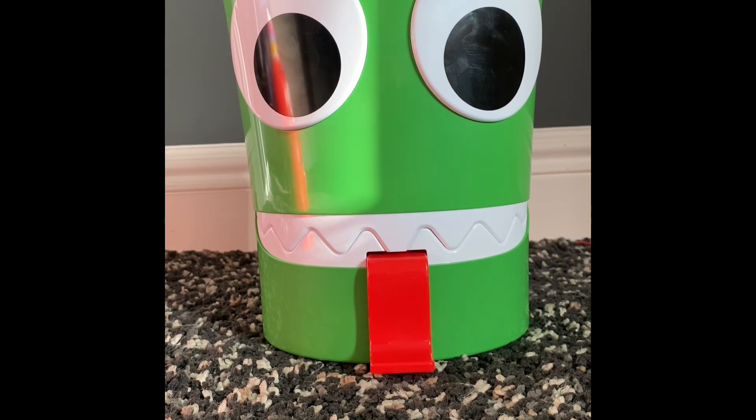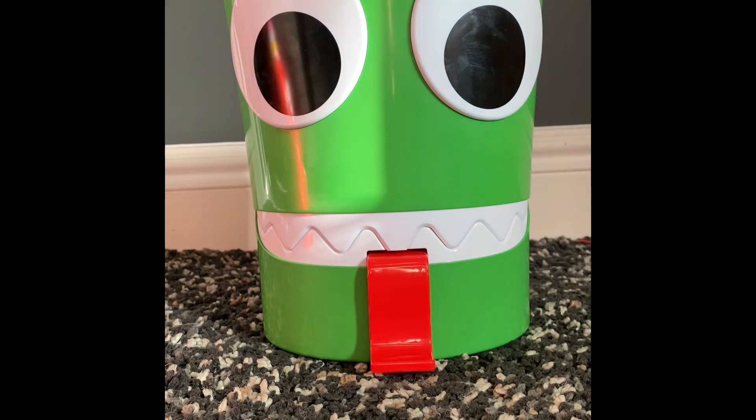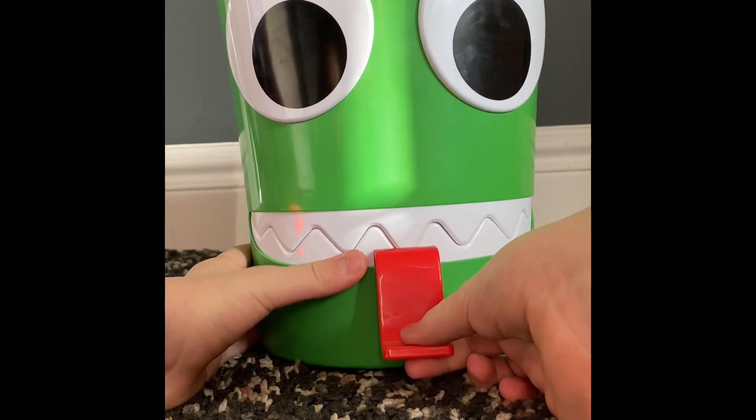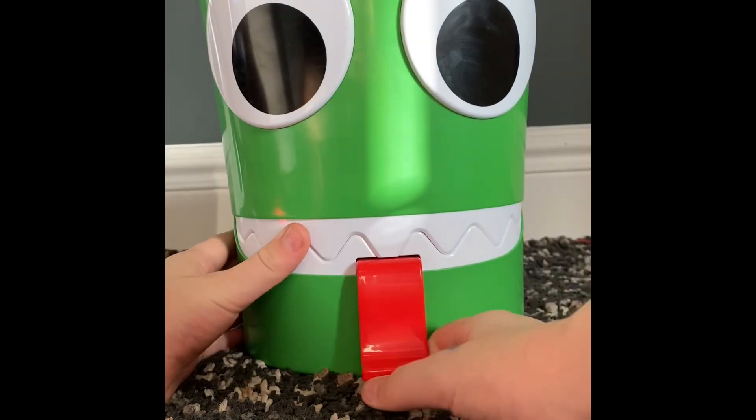I'm so excited to get this out of the box. This green bundle includes an action figure, two minifigures, and a plush. To open it, you pull the tongue — you pull the tongue like this.